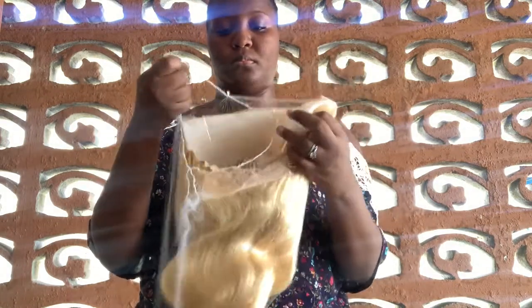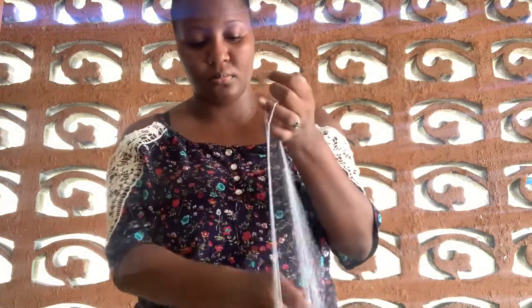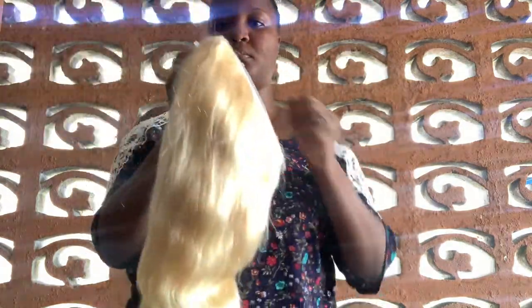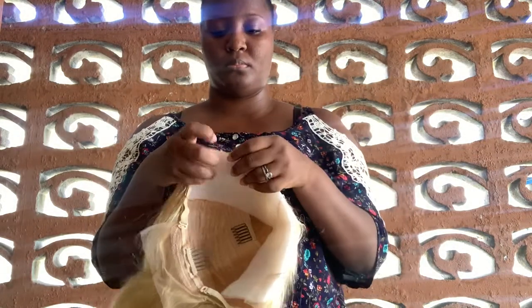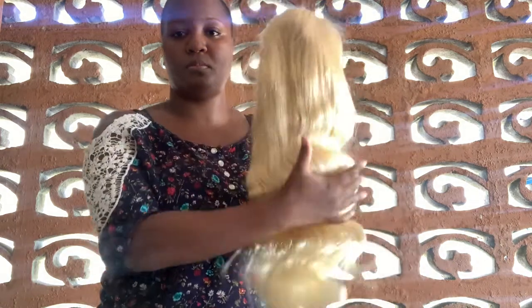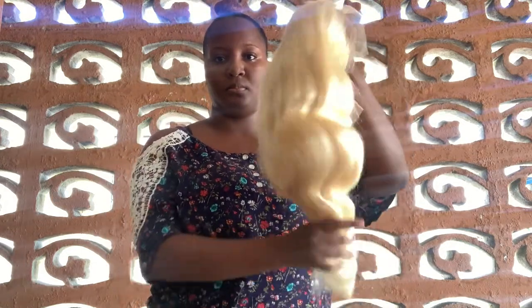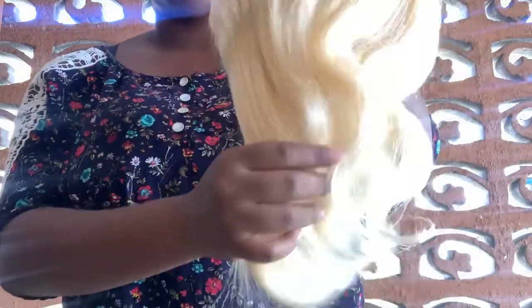You guys can get this hair on Amazon for $108, and with shipping, handling, and tax it will probably run you to about $117. This unit is a 613 blonde lace front wig. The hair material is 100% human hair — no synthetic or animal hair mix. The color, as I said, is 613; it is a light blonde lace front wig. It's very pure and it takes color well.